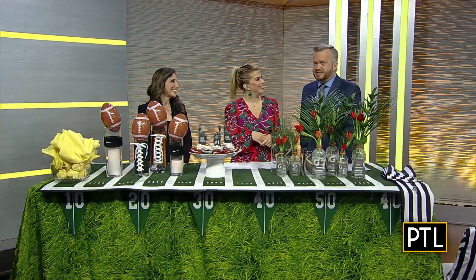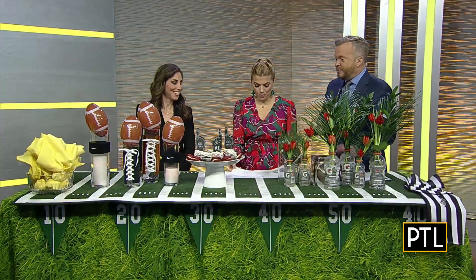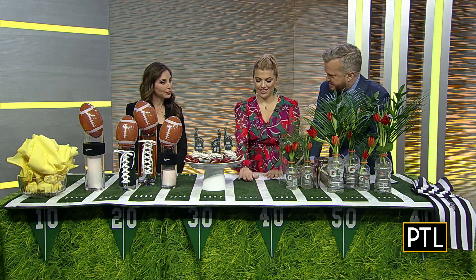Joining us is event producer and designer extraordinaire Sherry Zatman. We are so glad that you're joining us today, Sherry. I want to talk about just this spread — it is wonderful. Talk us through just what you have on top of the table here and how you created this.